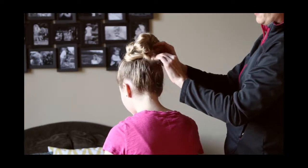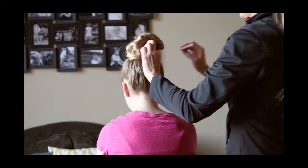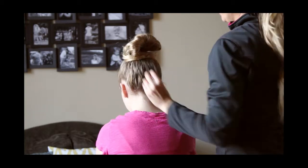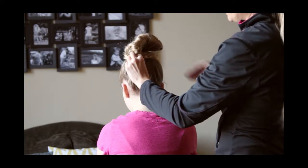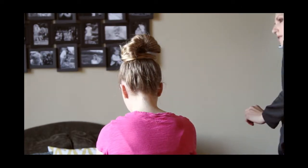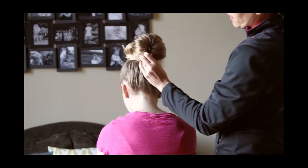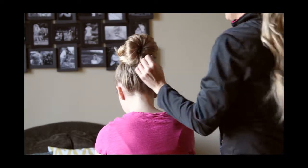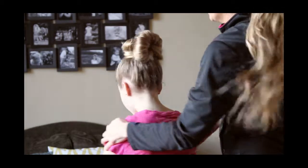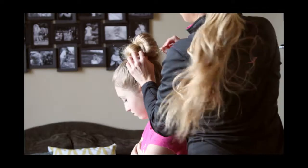We kind of want to cover up this back elastic back here, so these ends are going to come and do that for us. Then you're just going to take some bobby pins and pin those in place. Mess it up a little bit so that you can just stick bobby pins wherever you feel like there needs to be one. The point is for it to just kind of be a little bit floppy and messy.